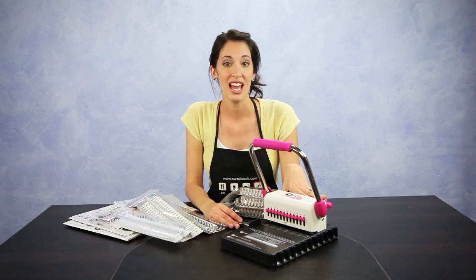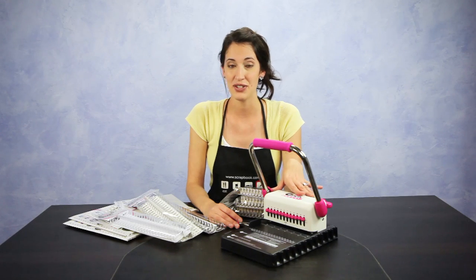New from We Are Memory Keepers, this is their new book binding tool, the Cinch.